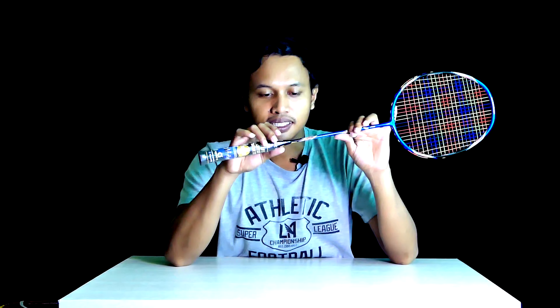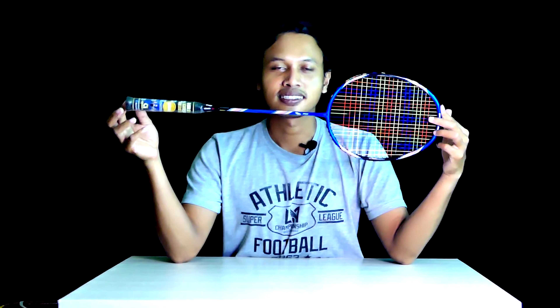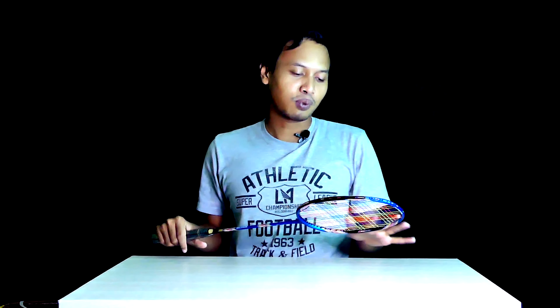Untuk harga berkisar antara 400 sampai 500 ribuan, tergantung toko olahraga tempat teman-teman beli. Makin pinter lobi-lobi, makin murah yang didapat. Sayangnya tidak ada bonus apa-apa, cuman raket batangan saja — tidak seperti promo yang biasanya ada bonusnya.